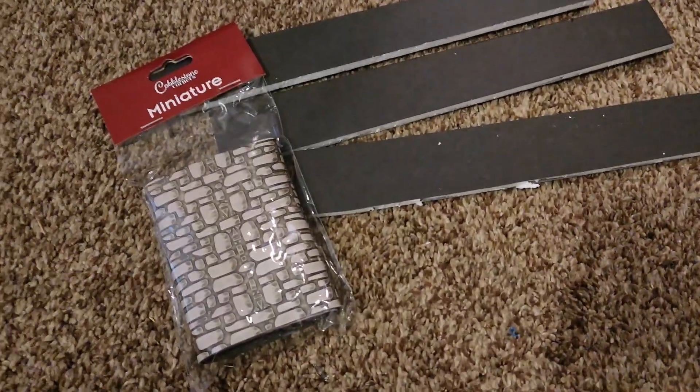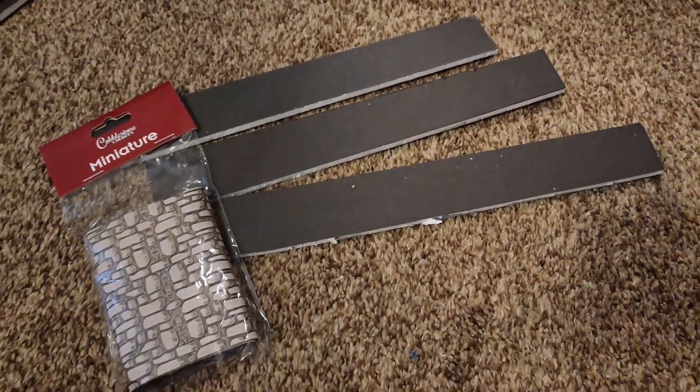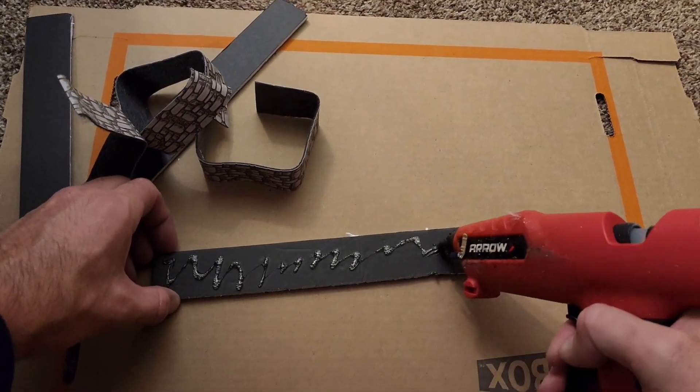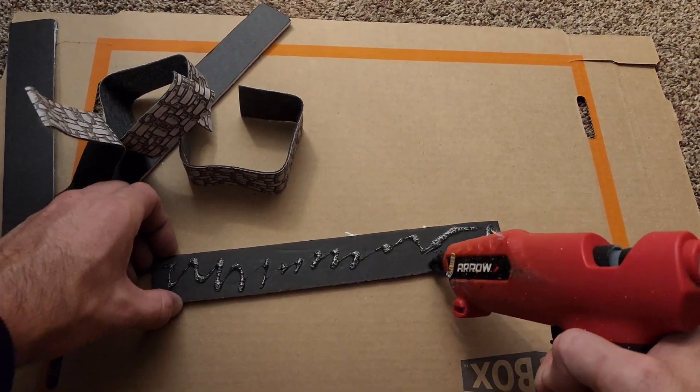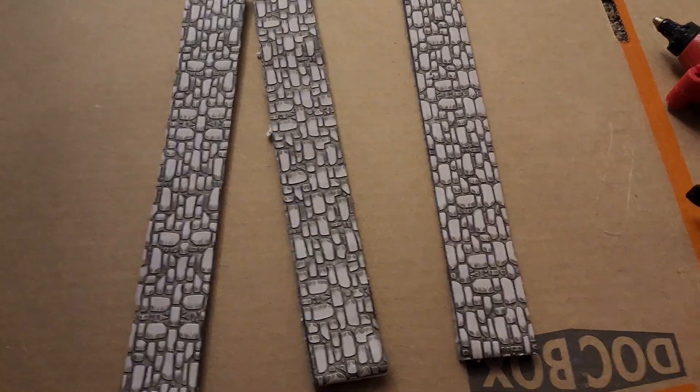Now take the bricks, you're going to cut it out, trace it with the backboard, and then you're going to hot glue the bricks to the backboard. Make sure to get all the corners so it holds tight and doesn't peel off. Go ahead and place the bricks onto the backboard — they should look something like this when you're done.